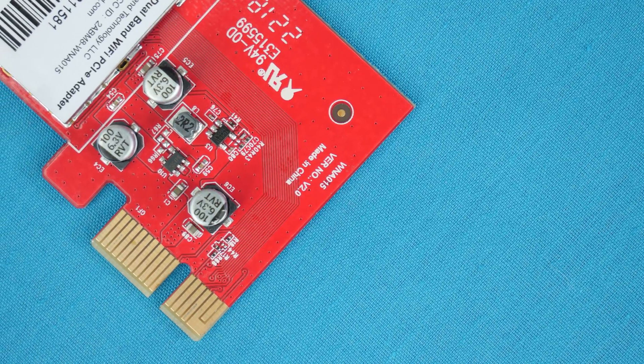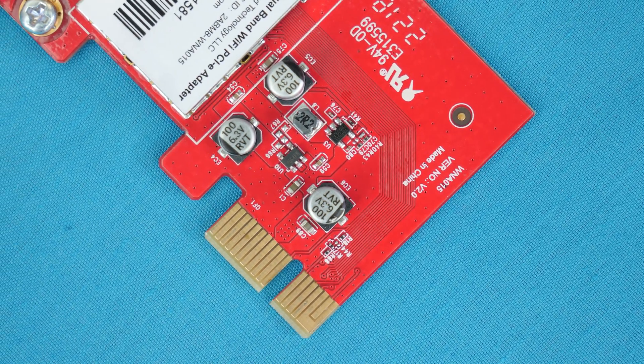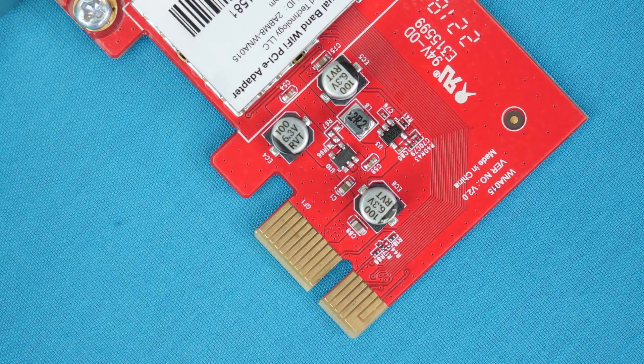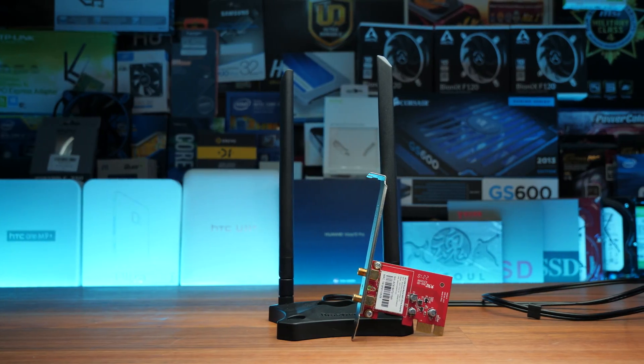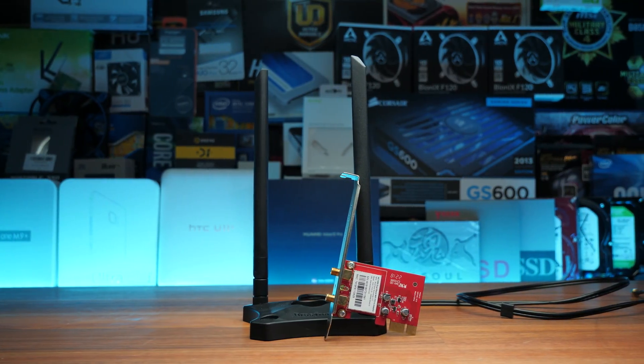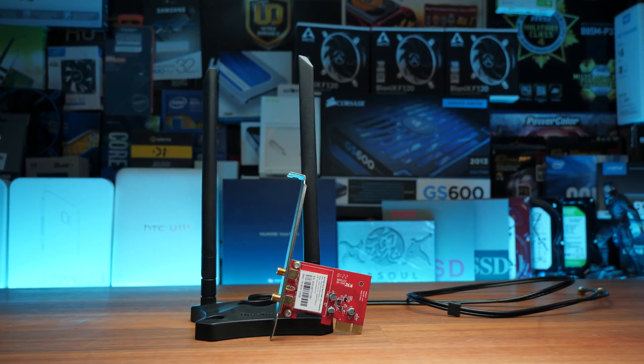Just like a few other wireless cards we've checked out, this card is not only a wireless card but also comes with a wireless antenna base. The package you get in the box is really well-rounded for whatever you may be doing, and this definitely plays into a really good design.